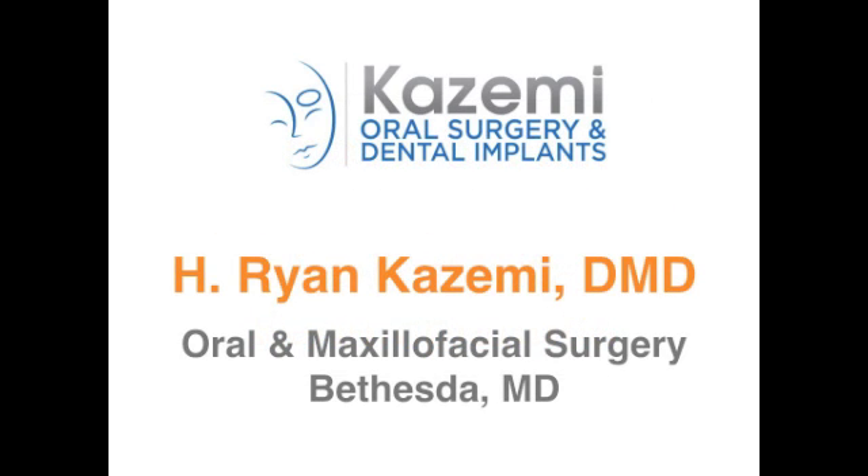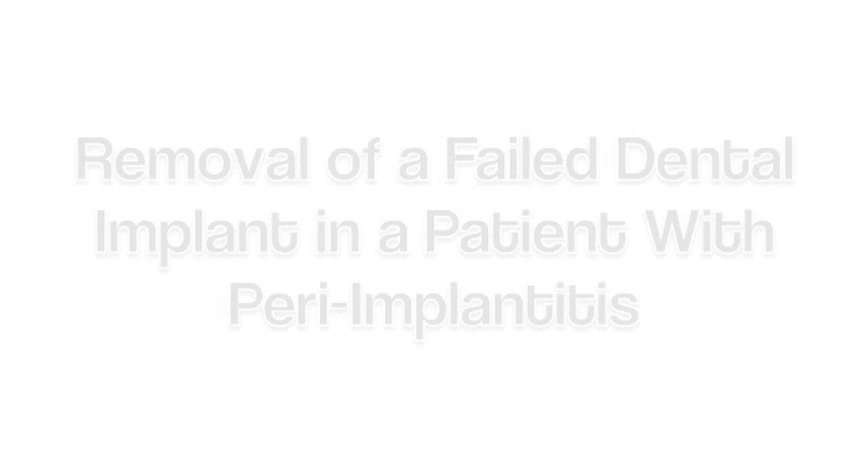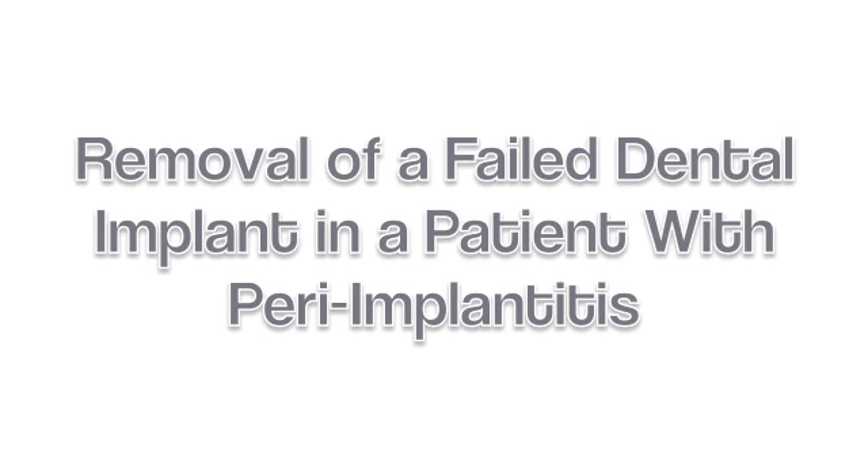Hi, this is Dr. Ryan Kazemi. Today I would like to show you an innovative technique for removal of failed dental implants in a patient who presented with peri-implantitis.